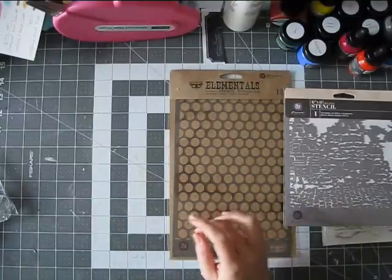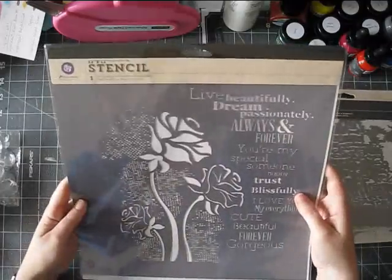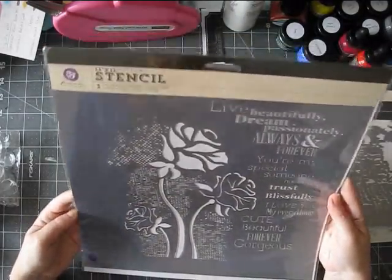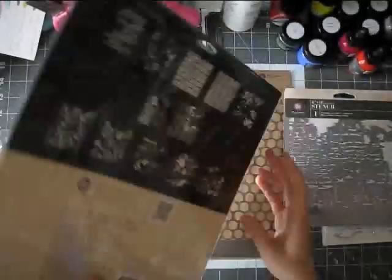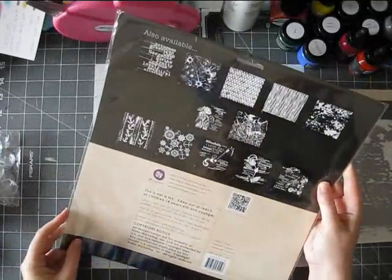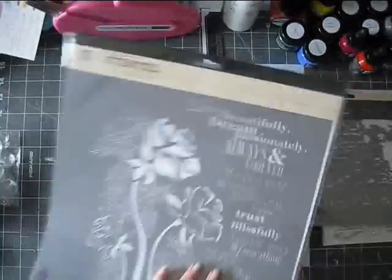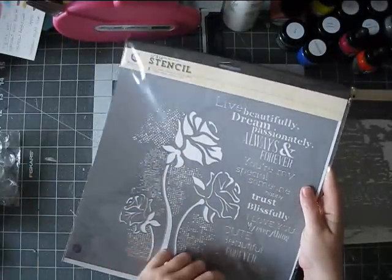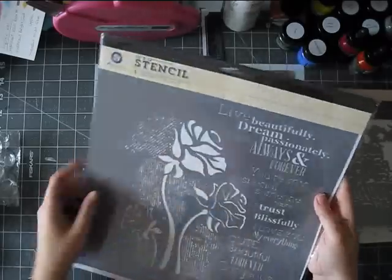Another stencil I got — I'm sorry, I don't know how it's called — but I just really liked these flower images. I have a thing with flowers, and the words are nice, but I mostly got it for this flower part.